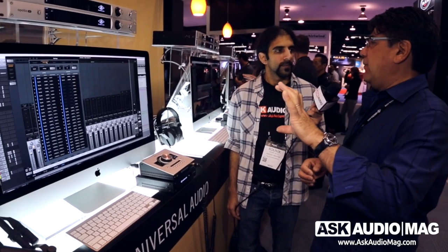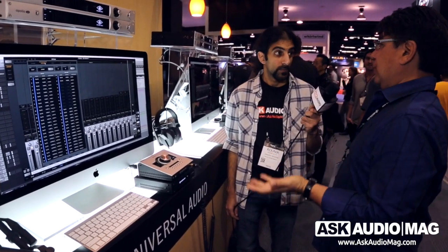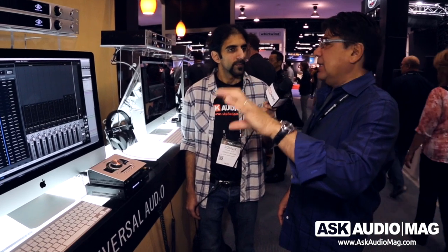It's a revolutionary way of handling I/O — this system right here has 128 outputs, and if you're working with Pro Tools you can only use 32 of those, so which 32 will it be? It's a really great piece of work that sits underneath the Console. You can save your presets and take them with the hardware.